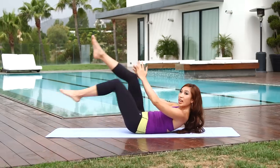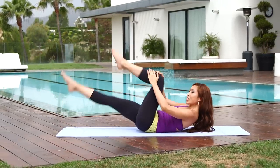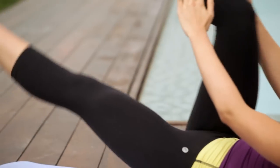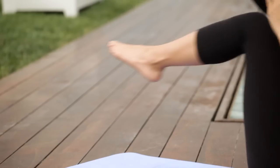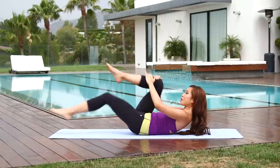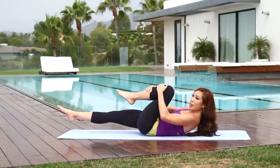Pull it towards that chest twice, switch — good. Pull, pull, a few more — three more, and two, last one, pull and switch. Hold right there. We're gonna take it up one more level — we're gonna go into your single straight leg stretch.